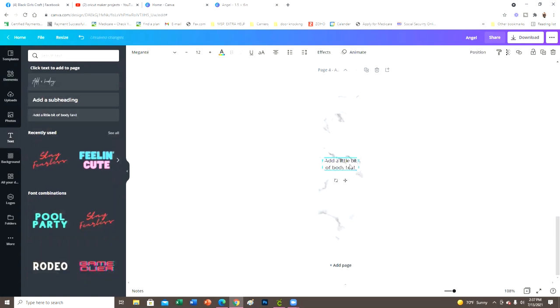Then I go to Text and add in the name. This font is called Magonte — I'm not sure exactly how to pronounce it — but I purchased it from Creative Market and uploaded it into Canva, so it's not a Canva font. I type my name, then spin it around at 90 degrees to make sure it's straight up and down, size it how I want, and center it.